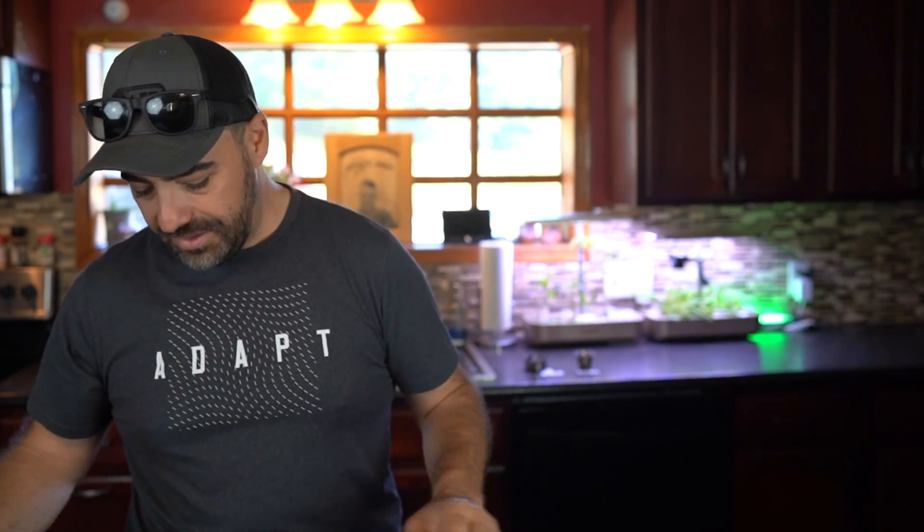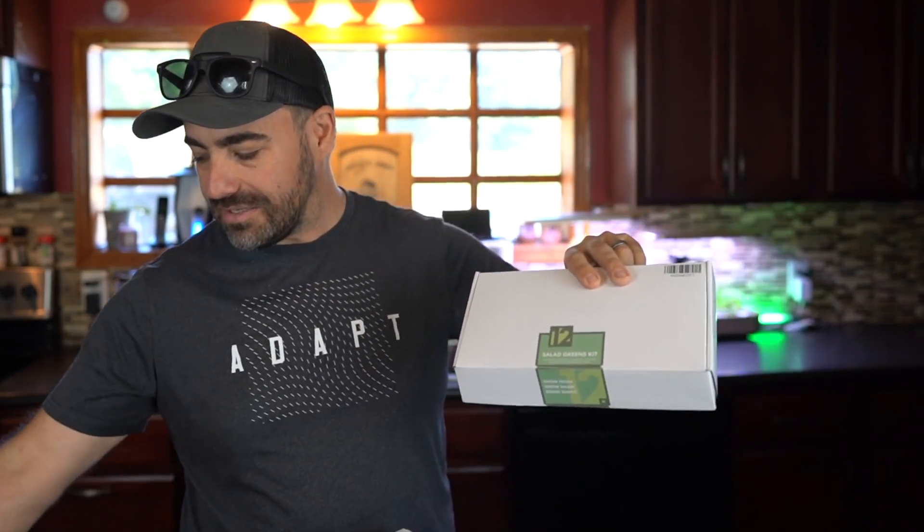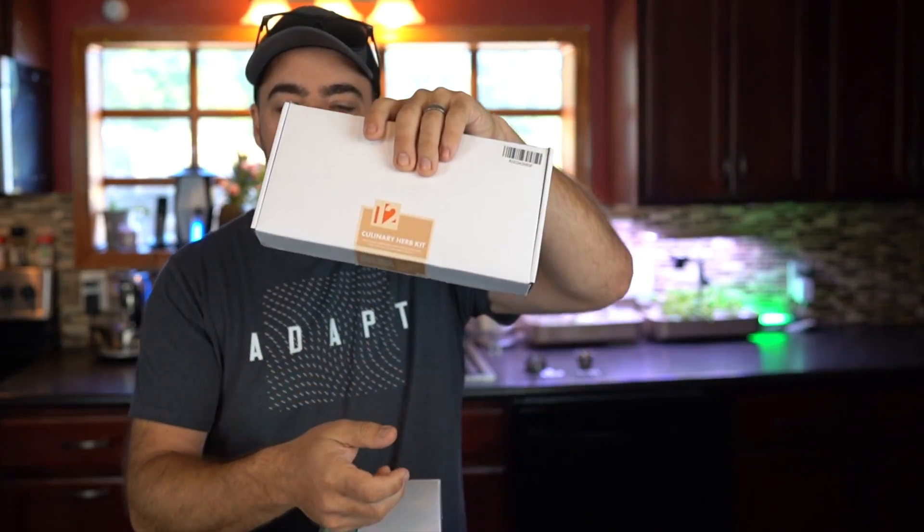We've got parsley or cilantro — we're not sure which — but there's a ton of it. We also got a ton of dill that we've grown, so much dill we're never even going to use it all. We made a little bit of dill dip with it, and we were going to do pickles, but the dill is going nuts. So we're learning and trying to balance things out. Right now we've got this system from Lyco — it's the countertop system — and they sell these little kits. This is the culinary herb kit, which has a little bag with all of the seeds, a plant food guide, and these little pods and sponges. You grow everything in these sponges — there's no dirt at all.